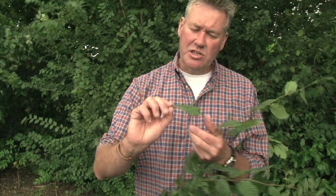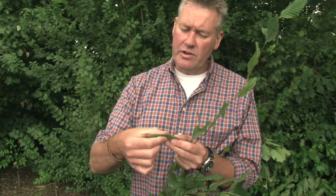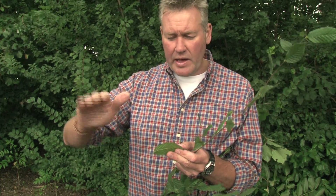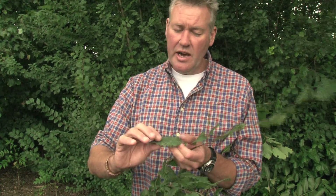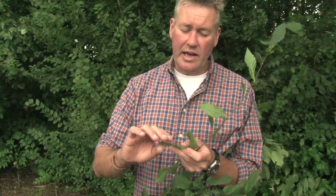If you also look at the overall texture and shape of the hornbeam leaf, it's got a distinct corrugated surface. You can actually feel that as you run your fingers and thumb over it — it's corrugated. So it's got this serrated edge and a corrugated texture, whereas the beech has a flat wavy edge and a smooth flat texture. It's also a thicker leaf overall.